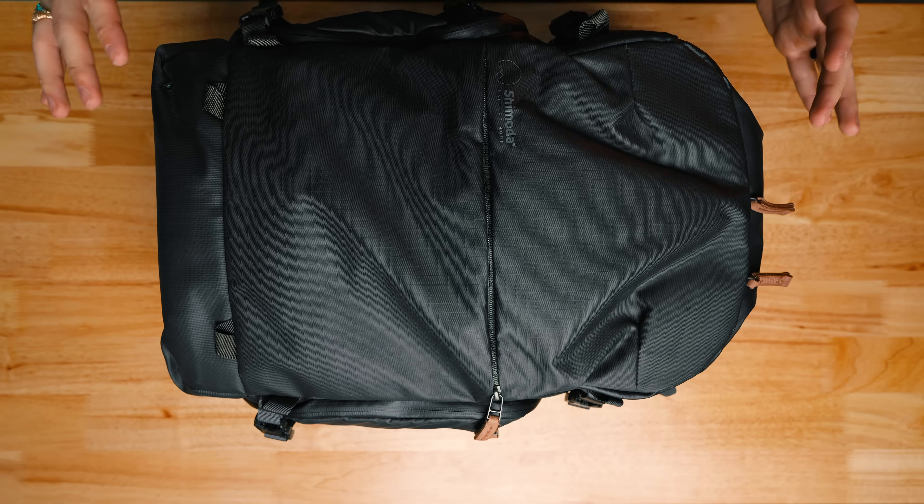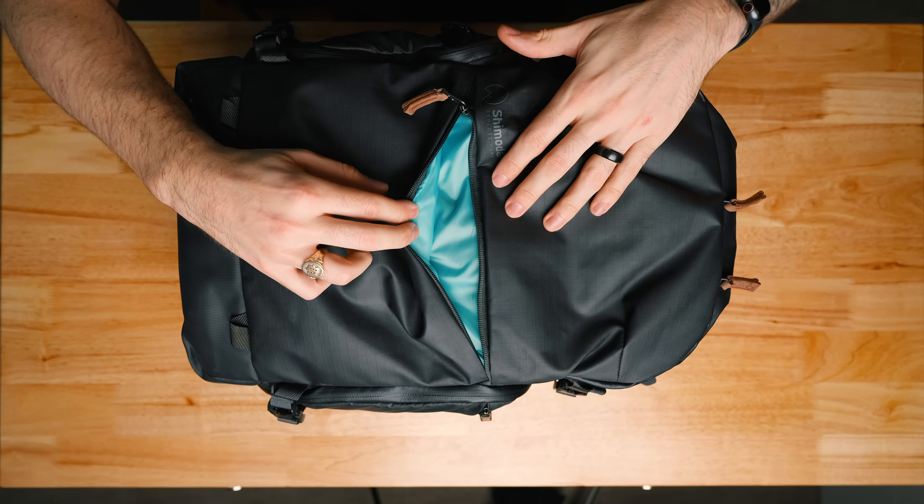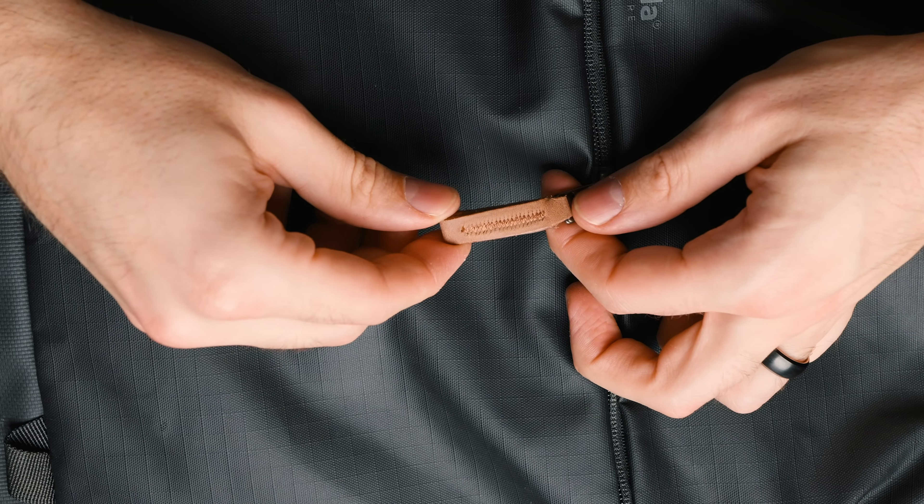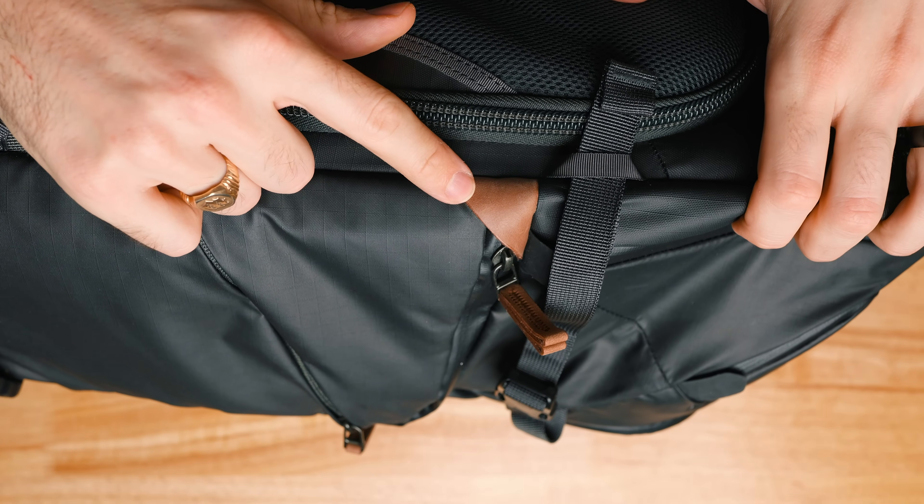So the bag is comfortable, but how does it look? It comes in the black you're seeing here or a green. The material itself isn't shiny but it's not fully matte either — it's somewhere in the middle and I quite like the look of it. Inside all the pockets we find Shimoda's signature light blue teal color, which looks really nice especially with the black bag, and functionally a nice light color on the inside makes it easier to find all the black camera gear. The leather zipper pulls are a nice touch and contrast against the black, and there are also a couple of leather accents on the sides.